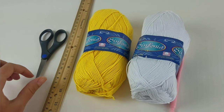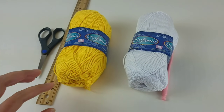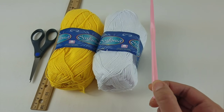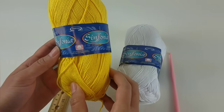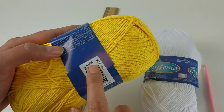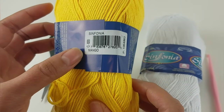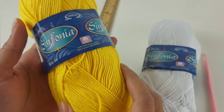You will need scissors, a ruler, yellow yarn, white yarn, and a size 4 hook. This is the bright yellow option — if you want to buy it at my Etsy shop, this is the CA20. It says mango but I have it listed as bright yellow because that's the real color.